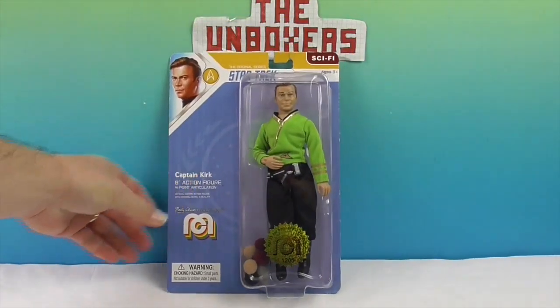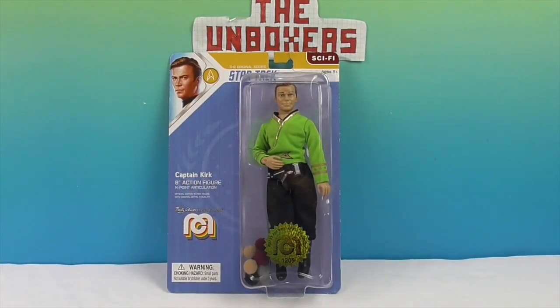We found this when we were out and about hunting for Megos and whatnot. We were super excited to find him. Let's go ahead and take a look at the back.